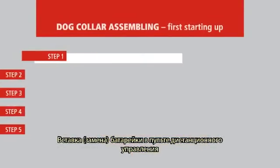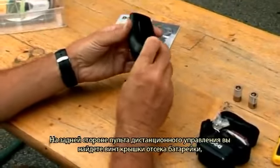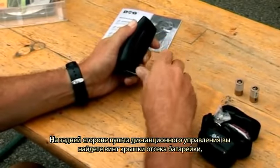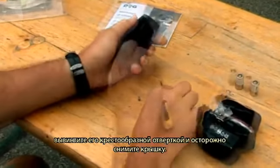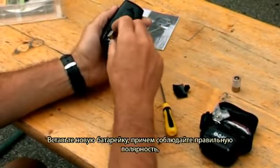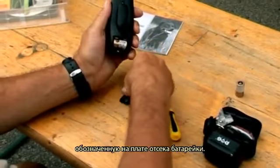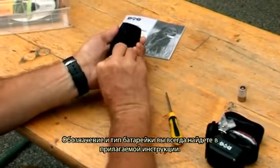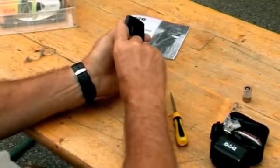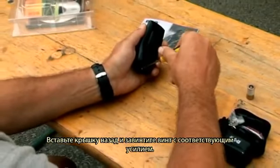Battery installation and replacement in your remote control. Locate the screw in the battery compartment cover on the back of the remote control. Use a cross-head screwdriver to remove it and swing the cover away carefully. Insert a new battery, minding the correct polarity indicated in the battery compartment. You will find the battery specification and type in the service instructions enclosed. Replace the battery cover and attach it with the screw using adequate force.